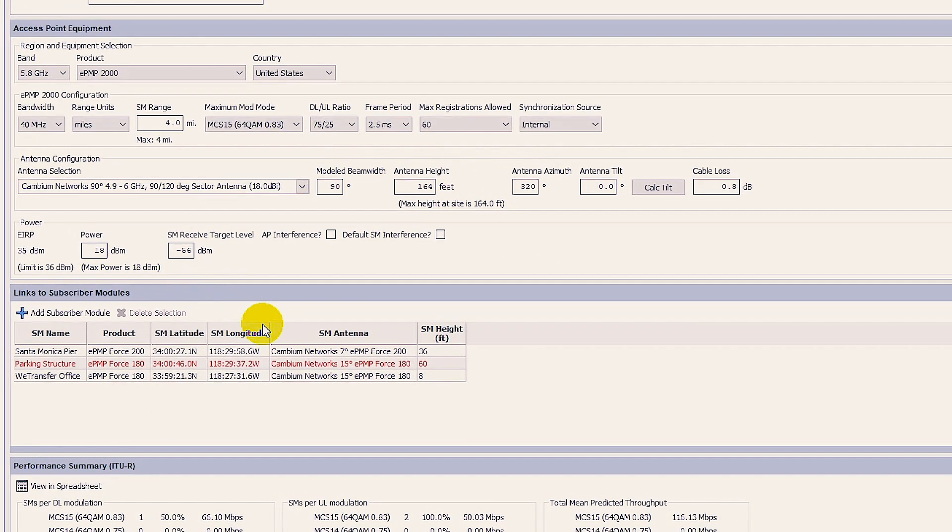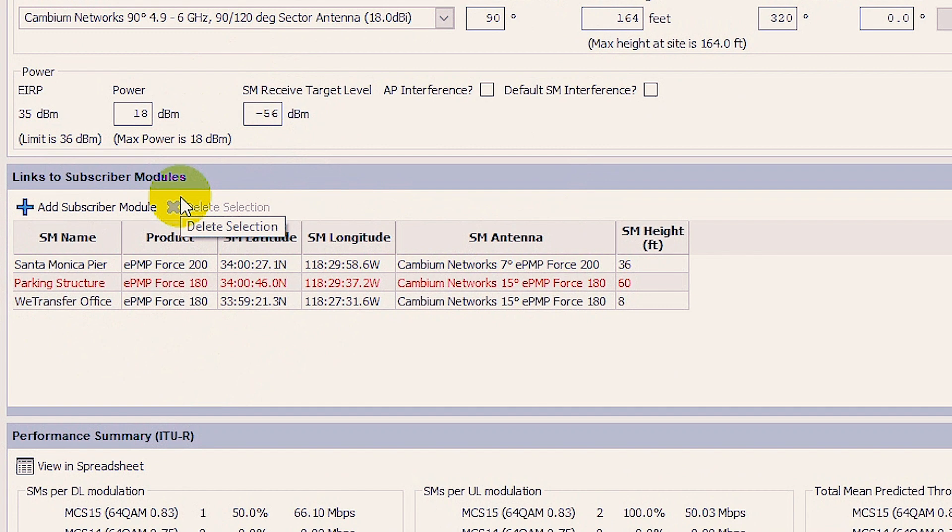If you look at our subscriber antennas for this first access point, notice that two of them are black and one is red. That's going to come into play shortly. But before we take a closer look at all of our point-to-multipoint links, let's first take a quick look at the equipment we're going to use.